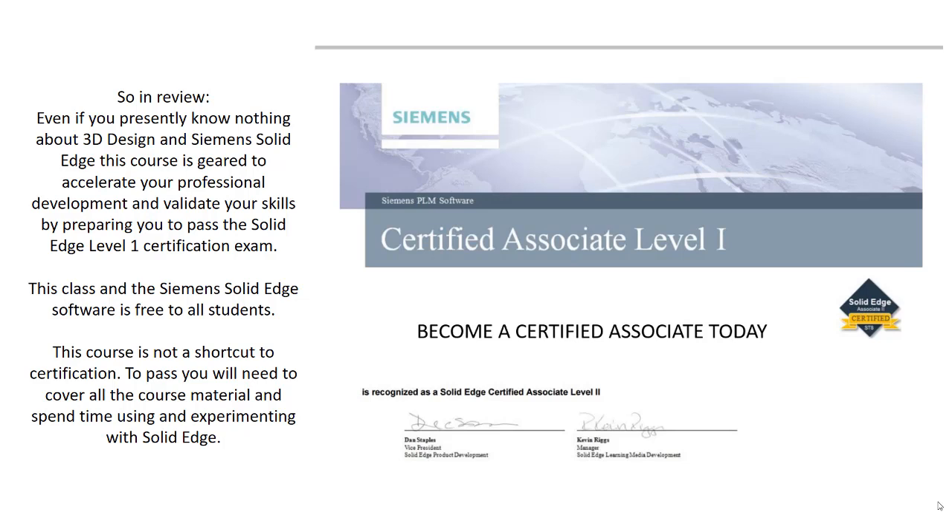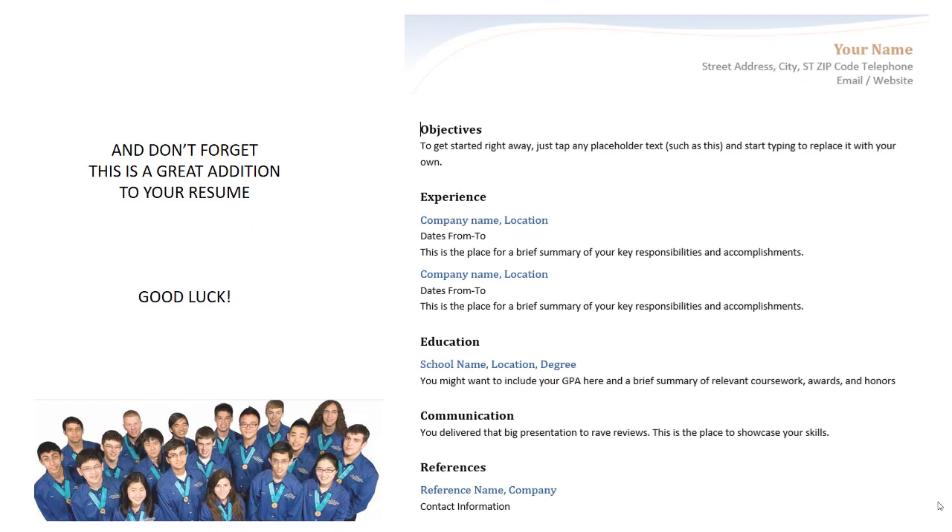And remember, it's not a shortcut to certification. To pass, you'll need to cover all the course material and spend time using and experimenting with Solid Edge. And don't forget, this is a great addition to your resume.